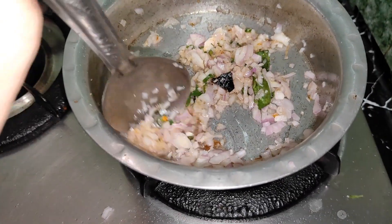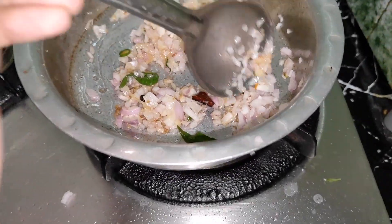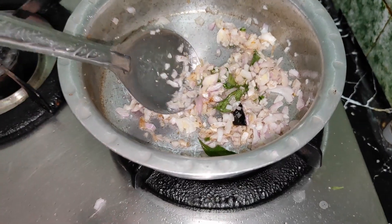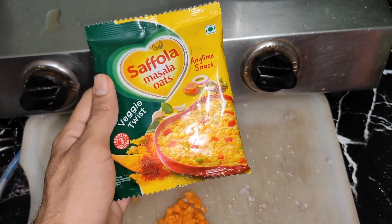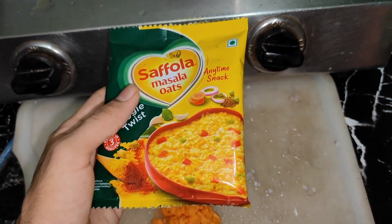This is brown hot serve, and this is brown hot serve. I have a lot of stuff like zafala oats, masala oats.